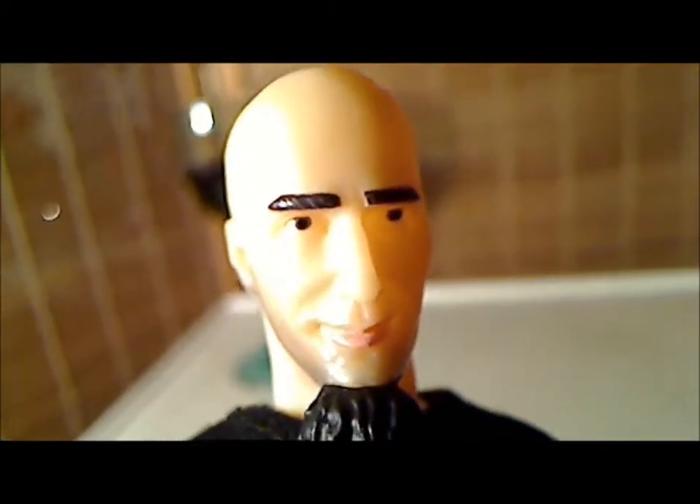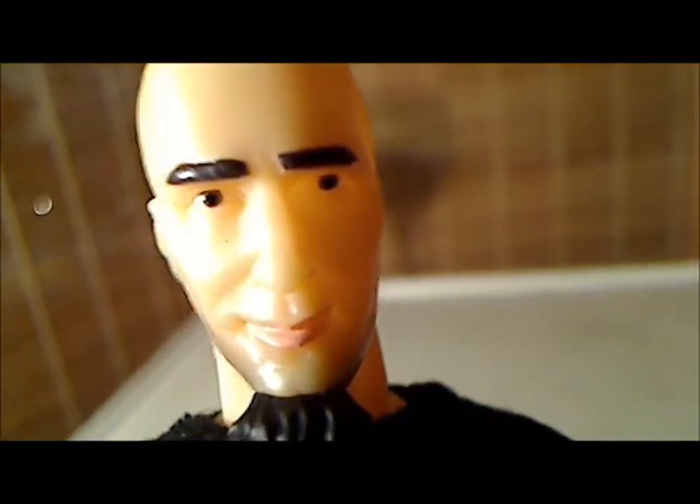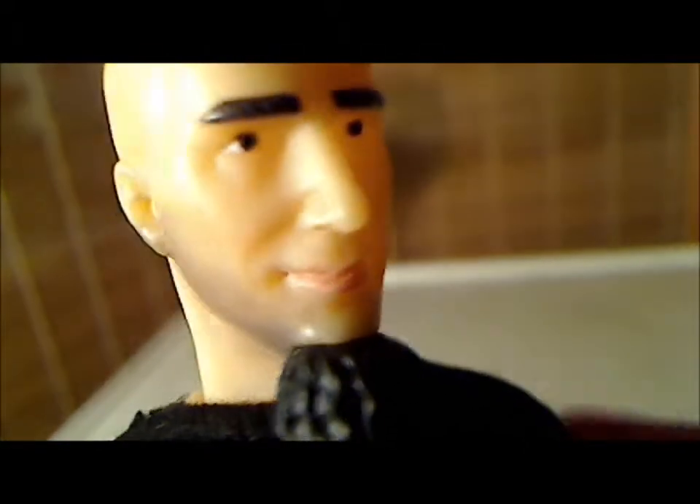I'm about to do an homage to Grimm's Toy Show — this is his face. That was for you, Grimm's Toy Show. Alright, this isn't a NECA figure, it's not a McFarlane figure. You're not going to get that awesome detail that you get on those figures, but it is a fun figure.